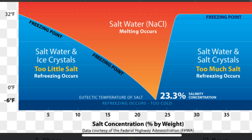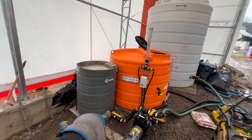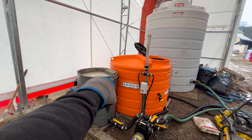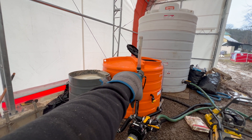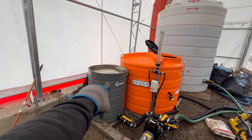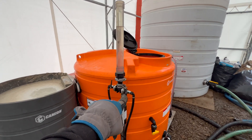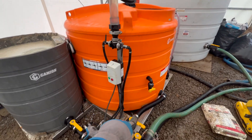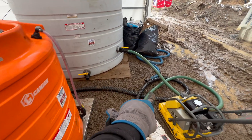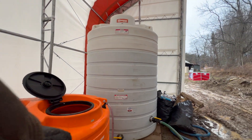So to recap: water source comes in, goes through the pump, goes through the barrel of salt, overflows into the orange tank, circulates in there, comes back around, pumping and going back in. It will continue to circulate until you reach 23.3%, at which time you drain this 500 gallons out. It'll pull through here, go through the green pipe, and into our big 3,000-gallon storage container. And that's how we make the salt brine.